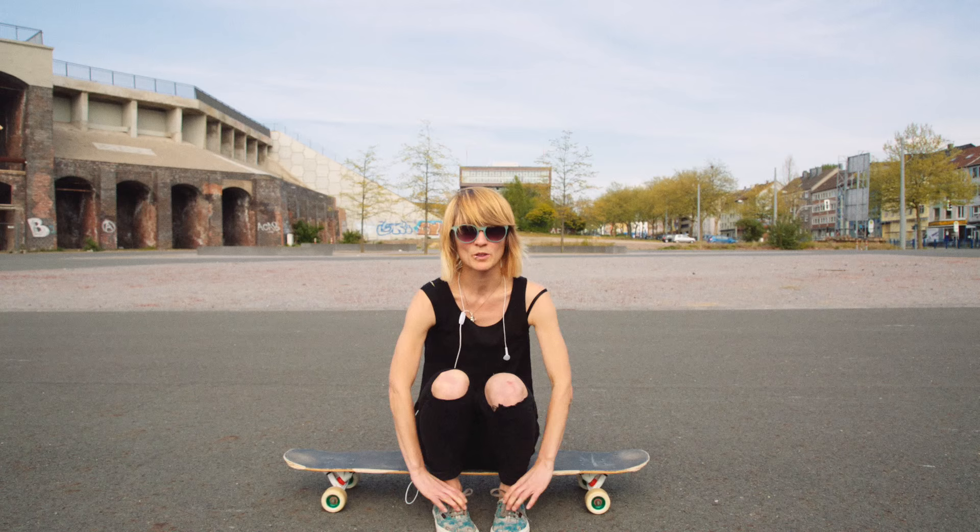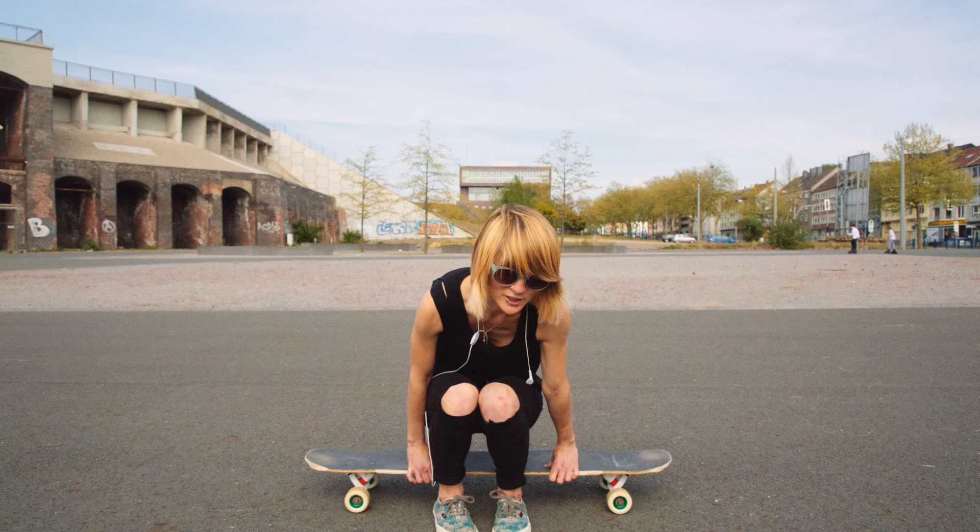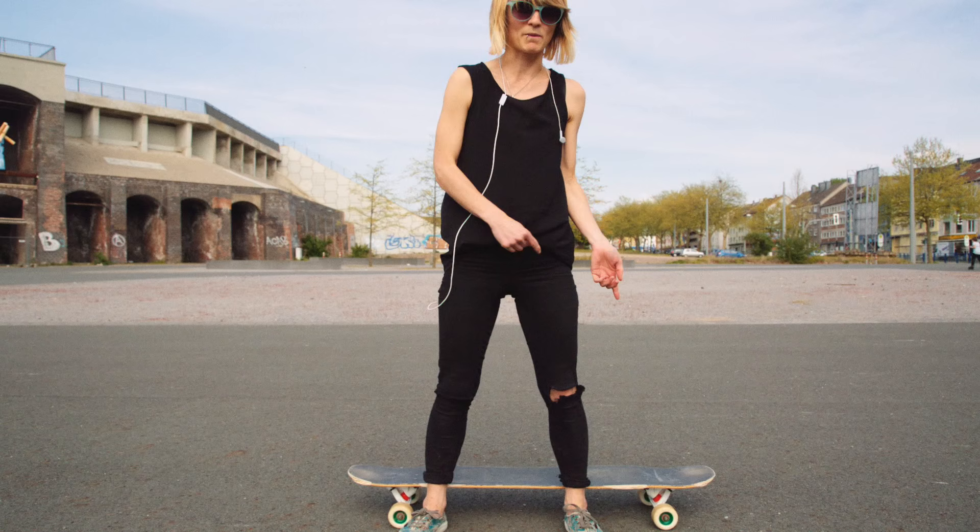Hey guys, my name is Xenia, I'm from Bochum, West Germany, and today I will show you how to do the shove it. Before you start to learn the shove it, you should make sure that you already can do the pivot, which means you do a turn with your body and the board 180 degrees.